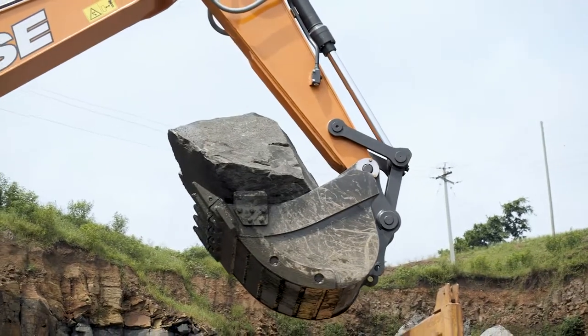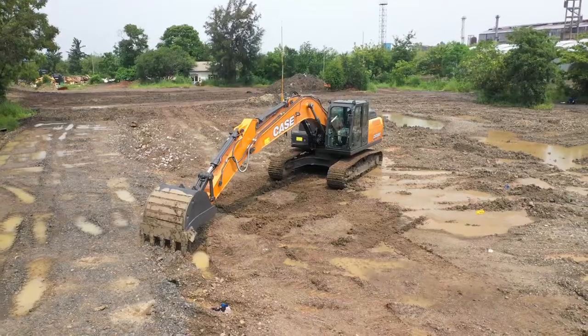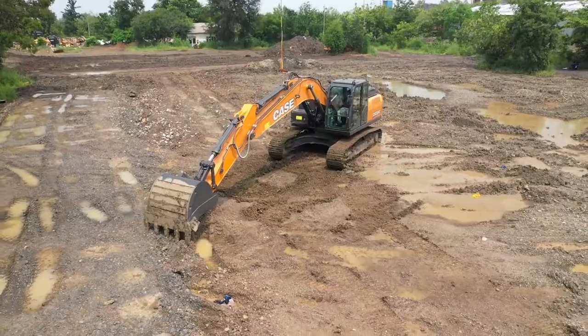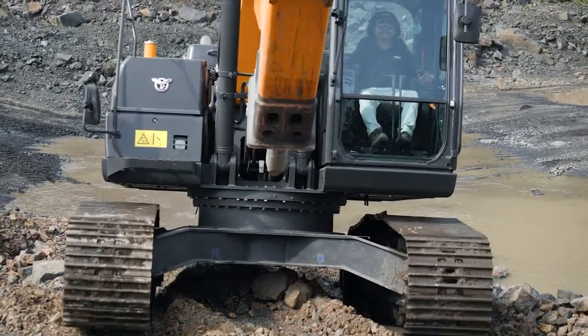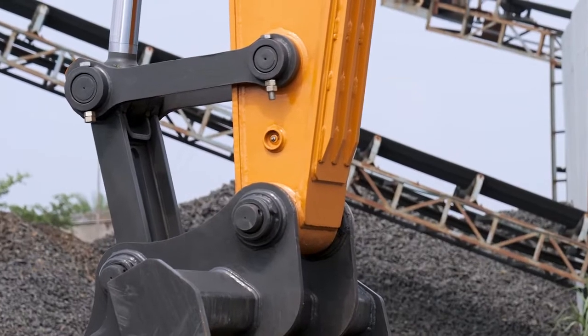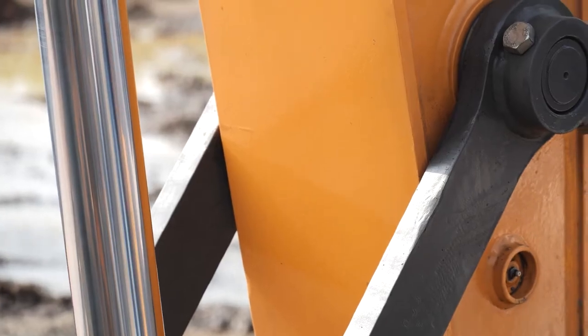This machine is of course designed for one of the toughest applications across the EMEA region. Now coming to the linkage, we have a very heavy duty linkage with very thick plate here.